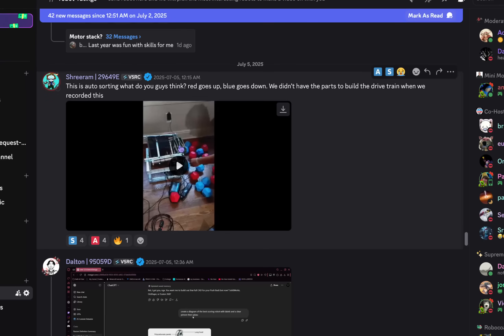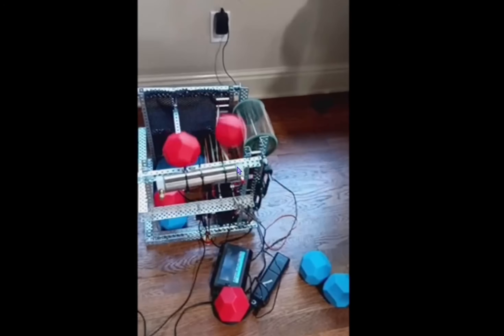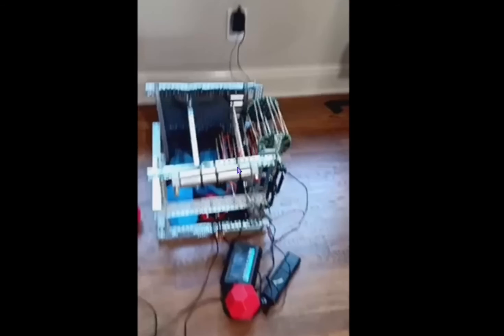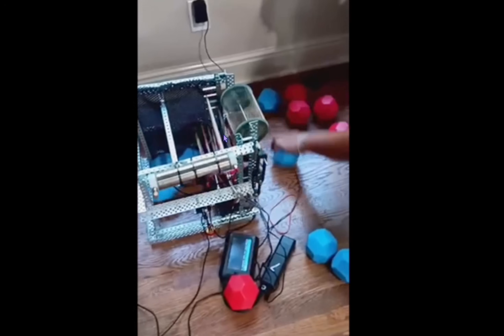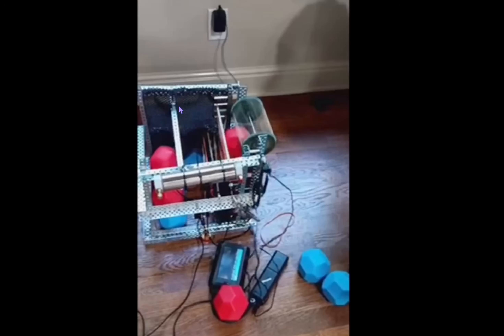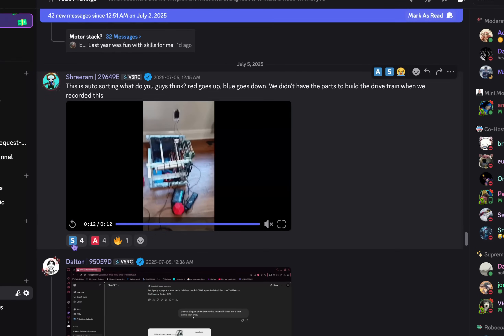This is auto-sorting. What do you guys think? Red goes up, blue goes down. We didn't have parts to build the drivetrain when we recorded this. I do think auto-sorting is going to be really important this year, especially with how many blocks are on the field. You kind of just want to make sure you're getting the ones that are yours. We watched one of the matches and realized that a lot of teams are having trouble accidentally scoring for their opponents — which is not as bad as last season. Last season if you accidentally scored your opponents you might just lose the match altogether, but this year it's not as much of a deficit. But still, with the amount of blocks there are, I think you need it. I think this design is good — it kind of just failed because your top isn't fully covered. If you can, definitely cover this with mesh right here and you're chilling, and the red ones will go over. But this works pretty well actually. I'm going to give this an A tier — there are some slight improvements you can make.